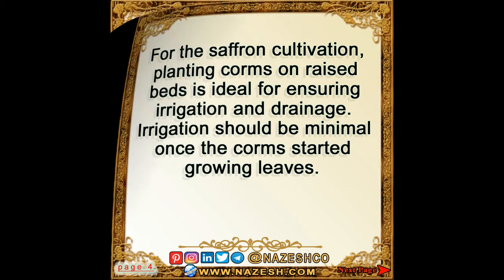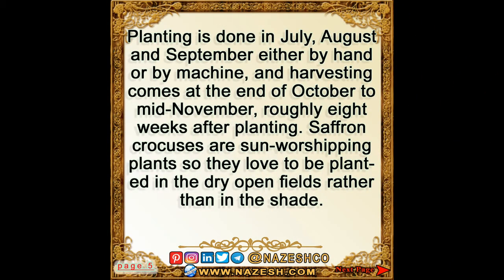Irrigation should be minimal once the corms have started growing leaves. Planting is done in July, August, and September, either by hand or by machine, and harvesting comes at the end of October to mid-November, roughly eight weeks after planting.